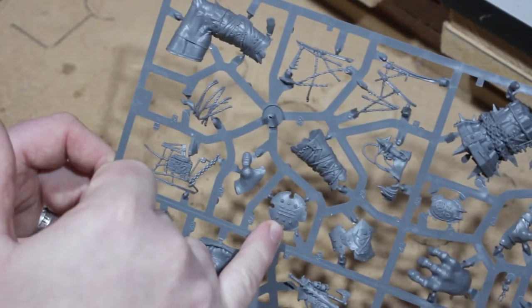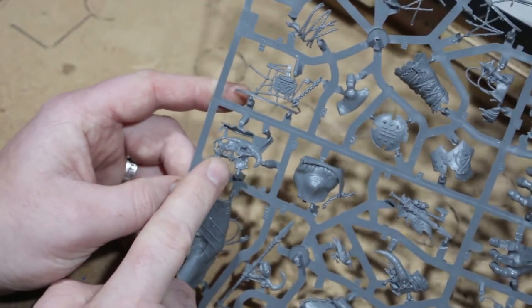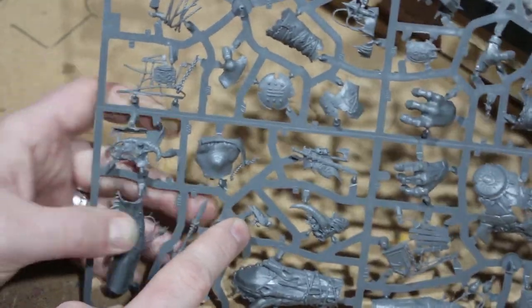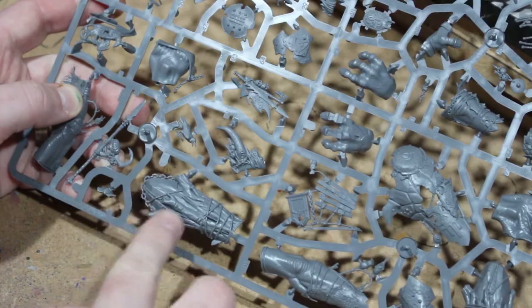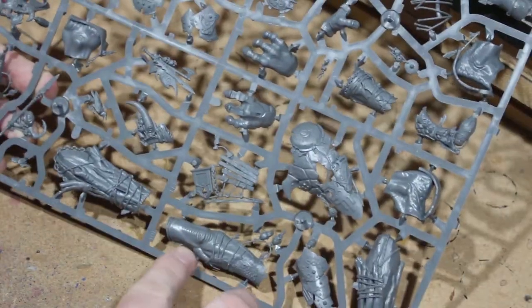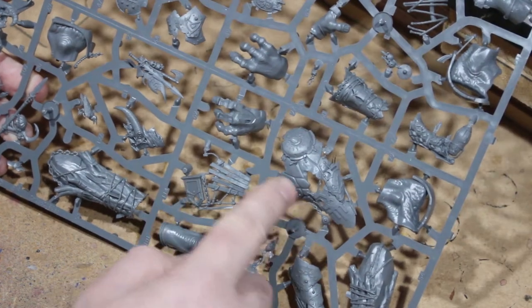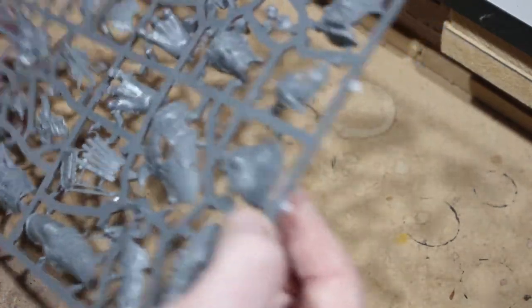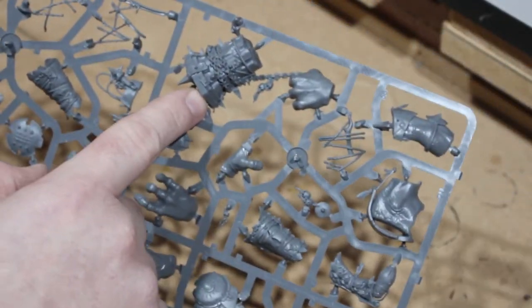Next up we have the other big sprue, which has a lot more little pieces — shield stuff, ropes, another big arm, a really big cattle skull which looks really good, spare parts, and a crow that's going to be really weird to put on a shoulder. There's another weapon piece here, half of a big rock wrapped with wood, another arm with a big elbow, bits of wood with a metal plate, a belly plate with a corn symbol which I really like, and the other half of the bell for the Gatebreaker.